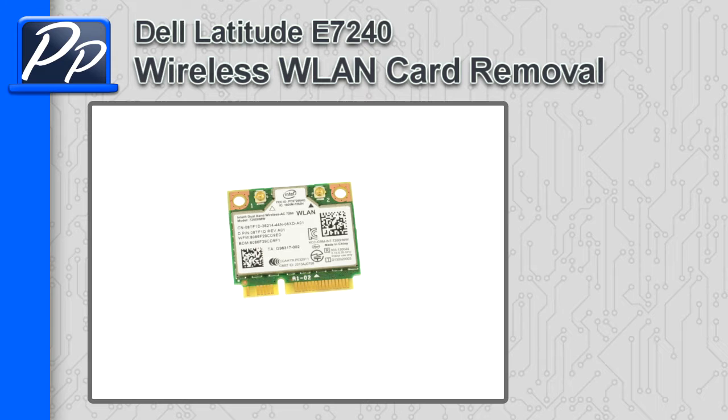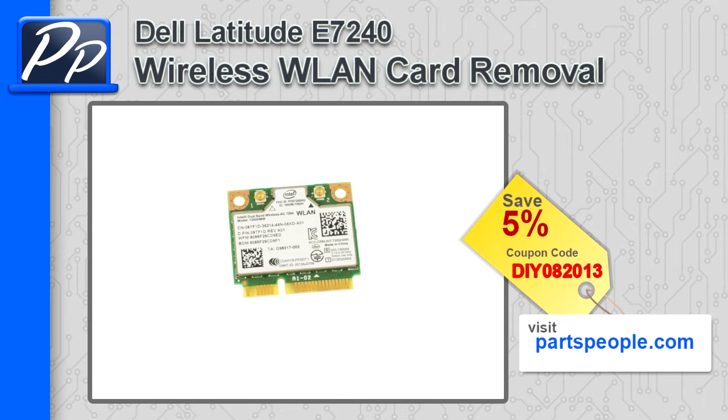Hey, this is Rosco with Parts People. In this video, I'm going to show you how to remove the wireless LAN card on a Latitude E7240. If you're looking for parts for this laptop, go to our website and use this 5% discount coupon.